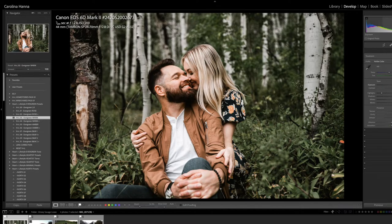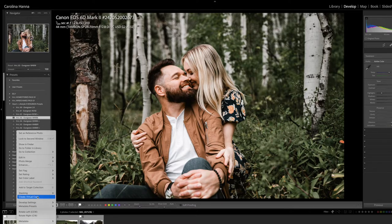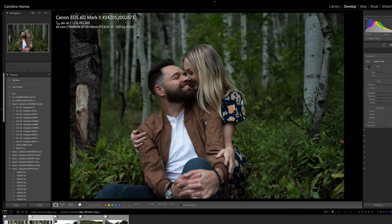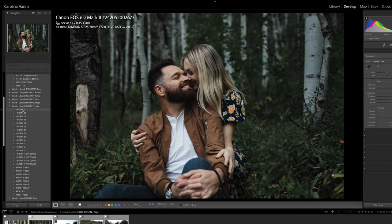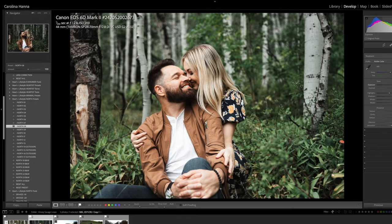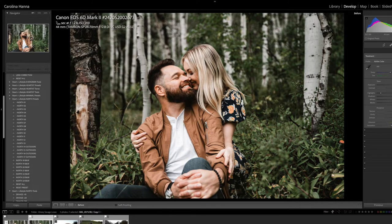So this is Evergreen. Here's the original — that's the before — and that's with Evergreen, and as you saw, that took me 20 seconds. I'm going to make a virtual copy, hit reset, and go over to North. Let's try North 8 and bring the temp up, exposure up, and highlights down. That looks really pretty. So that's Evergreen and that's North — it's just a lot softer, but they're both really pretty.